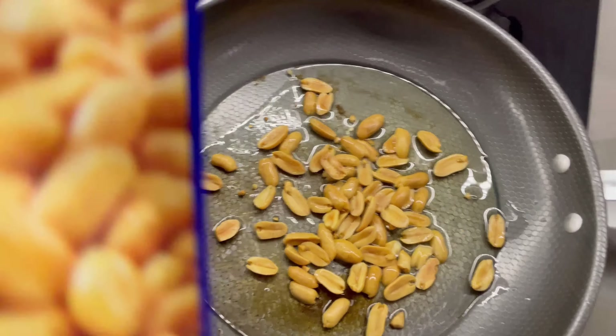I don't know what's going on today — everything's going wrong. They're all cracked. It's okay, they'll still taste good.